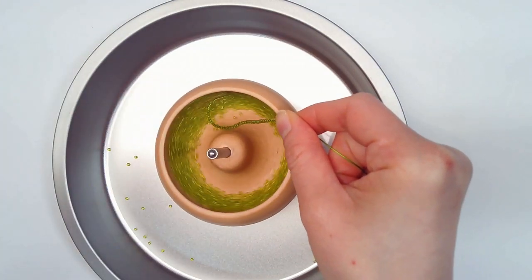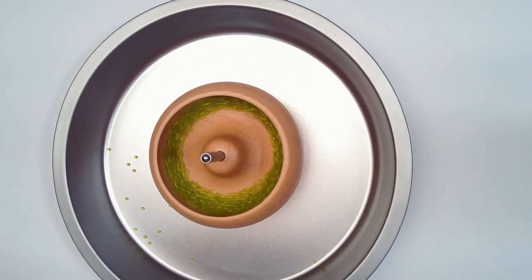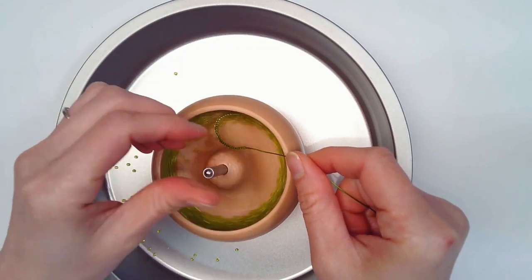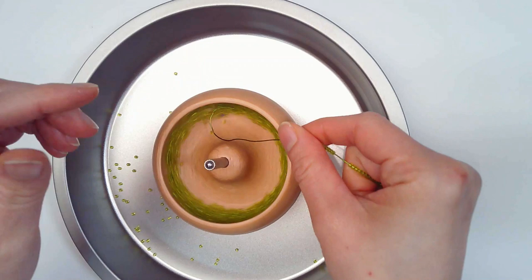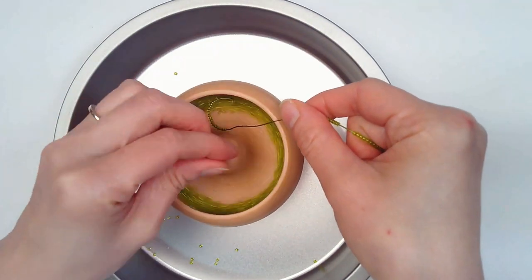With my bead spinner, there were one, two, three max beads that flew out. With this one — holy cow. That's just how these bead spinners are.